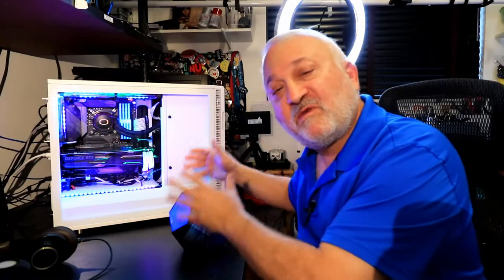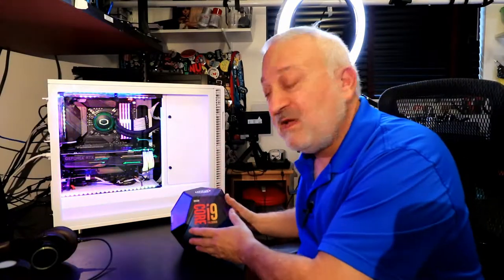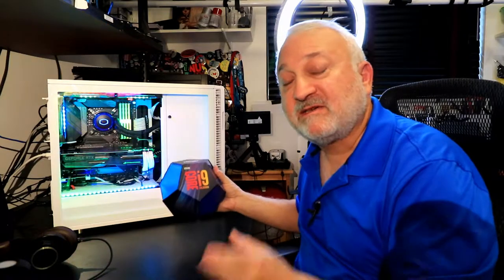This is my new PC that I just built for video editing for this YouTube channel with a high-end processor. Stay tuned for all the details.